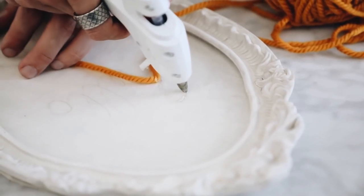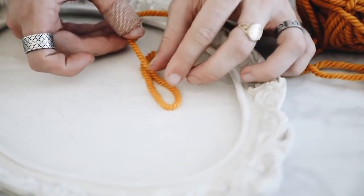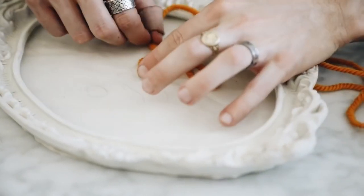I opted for this mustard yellow yarn because yellow is one of my favorite colors, and I used hot glue to adhere the yarn down in a loopy cursive font — my own handwriting.